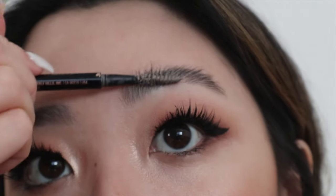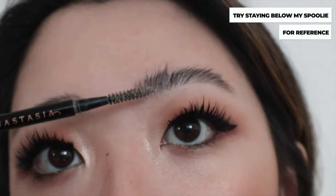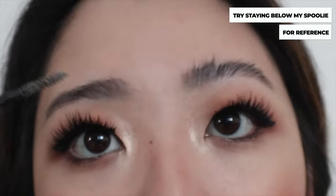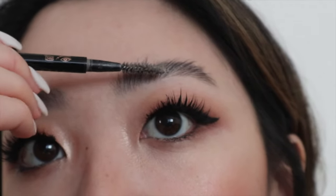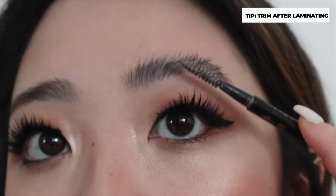You don't want to trim too much because you need the fluffiness. Anything beyond a certain length I don't really recommend, and anything below it either. If it's above that point then I would say start trimming, but if it's just around that length I would recommend staying there. Here's another trick: after you laminate the brows, if the hair is too long, trim it a little bit.